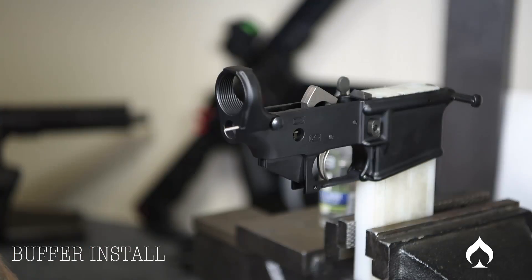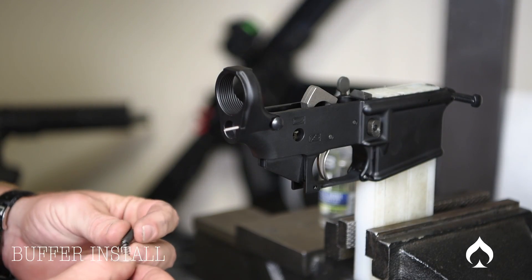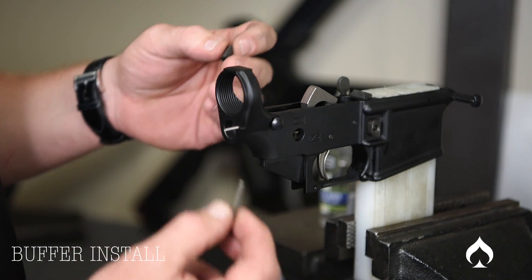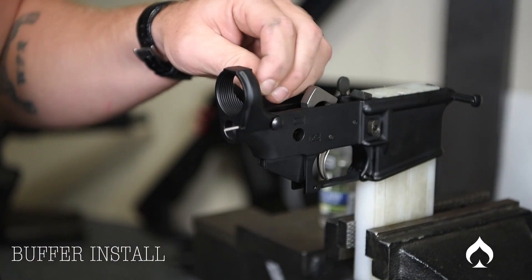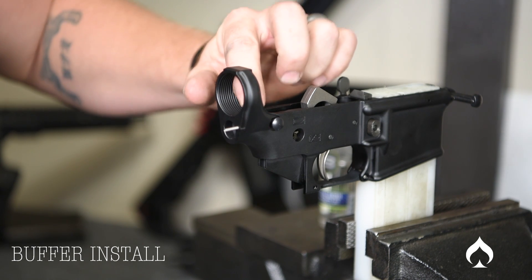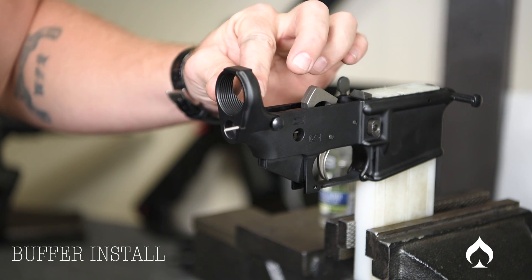Go ahead and leave that there for now. Next I'm going to install the buffer retaining pin detent and spring — just drop the spring in this hole and drop the detent in. Push down and make sure it's going to function and there are no burrs on the inside.